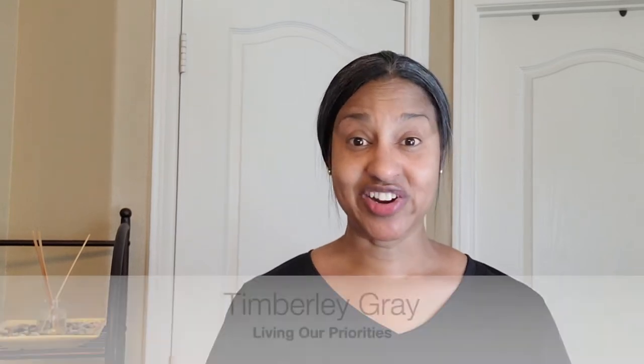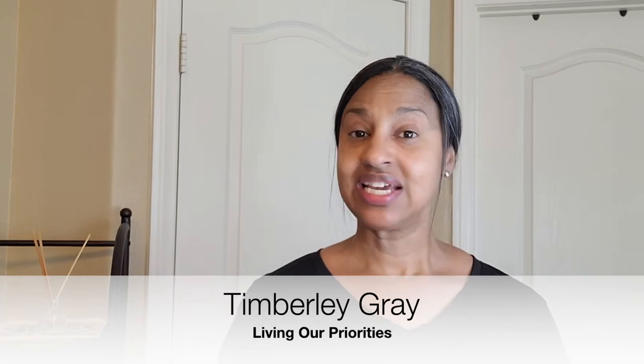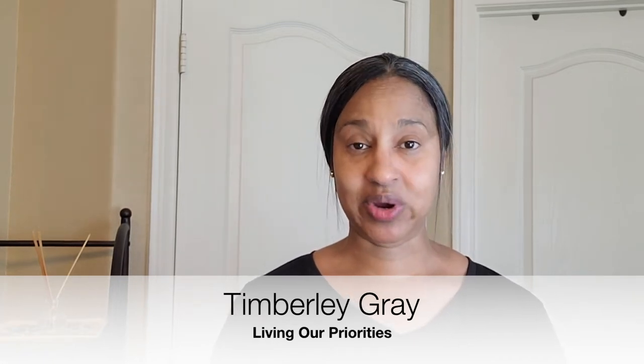Hi, I'm Timberlee with Living Our Priorities, where we help you make time for the things that matter most in the areas of faith, family, and work.